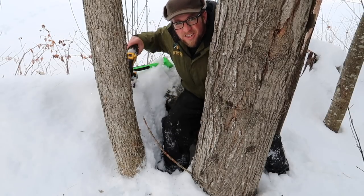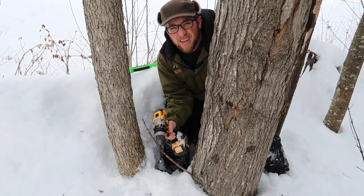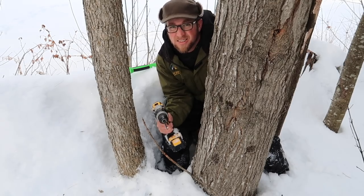Good morning modern settlers. This morning we're going to start tapping our maple trees. It's supposed to get above freezing, so who knows, maybe the sap will start running. Let's get to it.